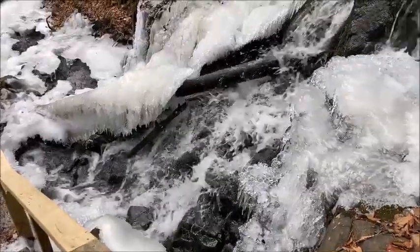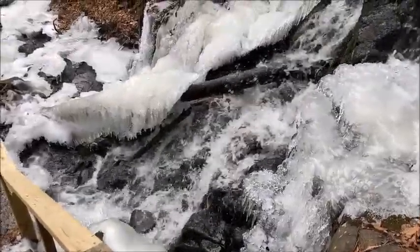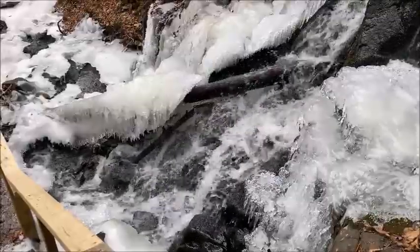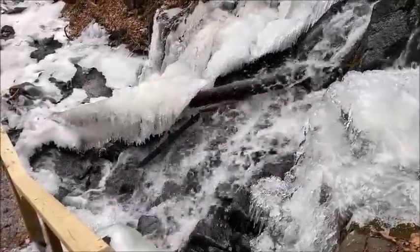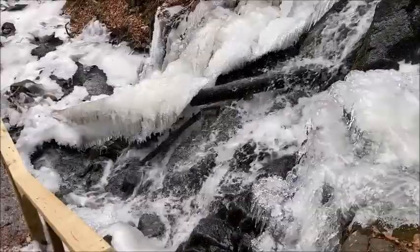My inspiration for today's art project is this icy waterfall. I really want to try and channel that feeling of water flowing down the mountain and the ice and the cool, crisp air.